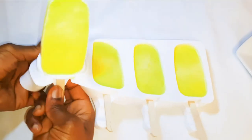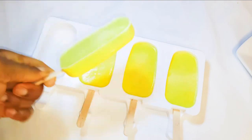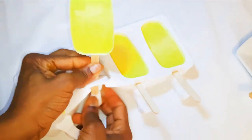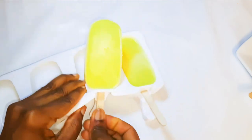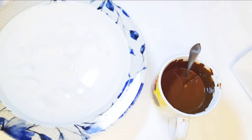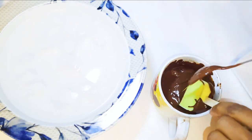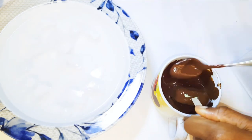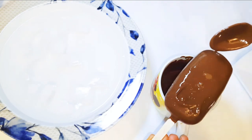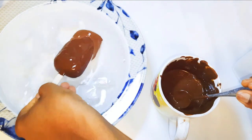It's been 24 hours and our popsicles are ready. I'll just get them out of the mold. I'll take a popsicle and dip it in my chocolate, then I'll quickly dip it in the ice-cold water to harden up the melted chocolate.